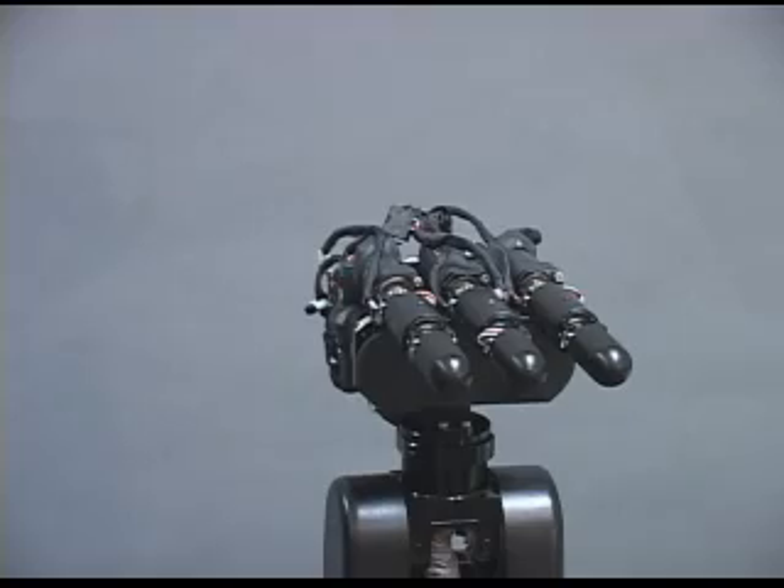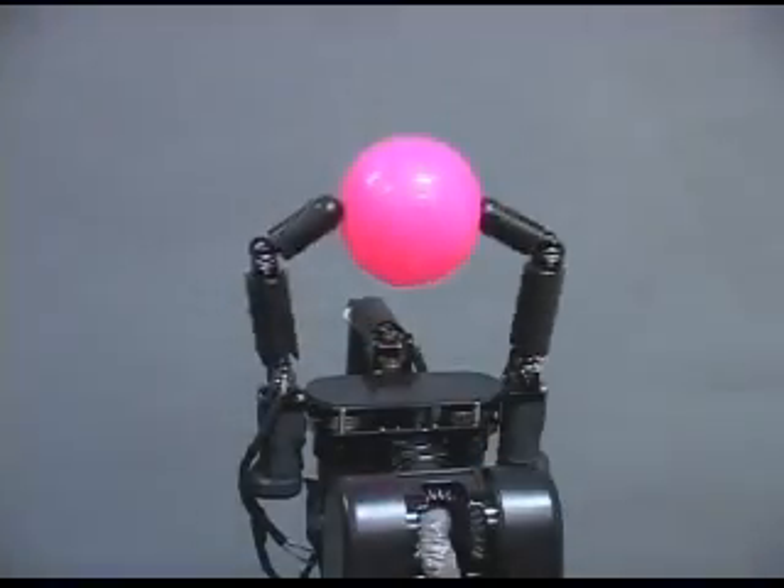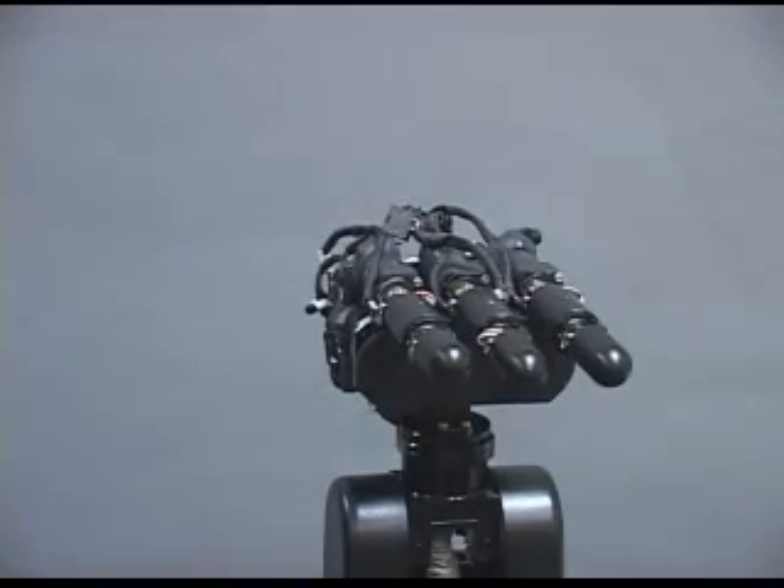In the future, a hand will be set on the tip of the manipulator and we plan to apply it to various types of dynamic manipulation. Currently, we are continuing research in dynamic catching and grasping with visual feedback.